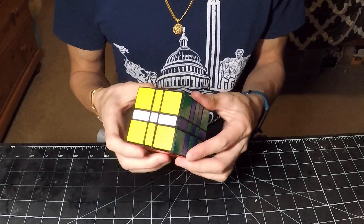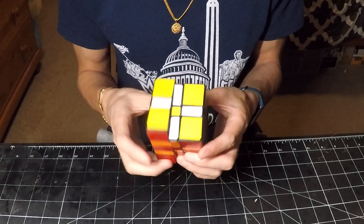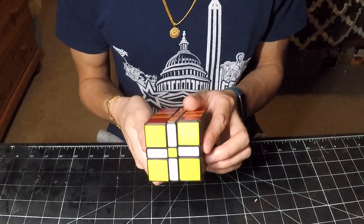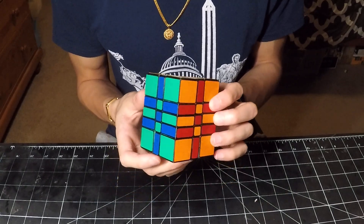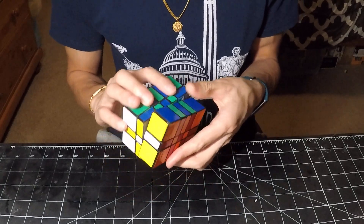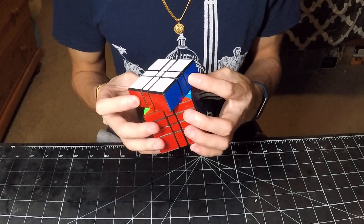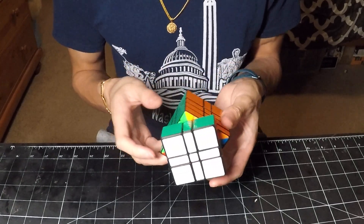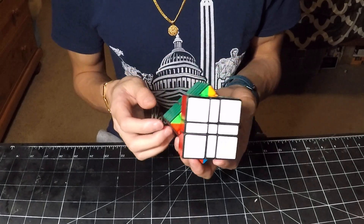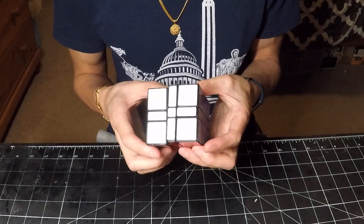Let's go ahead and take a look at these sticker shades. This is a post-process puzzle, so turning sounds very smooth. And as usual, these shades look great — they are made by a personal friend of mine. Since this is made from a stickerless puzzle, the inner stickerless colors are visible when making turns.